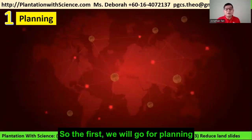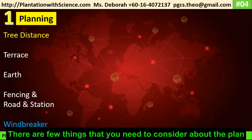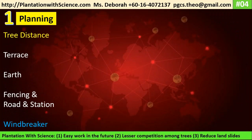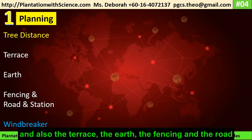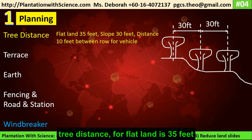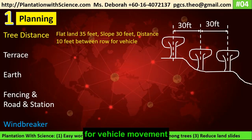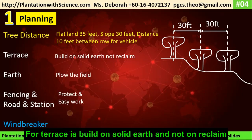Now we move on to planning. There are a few things to consider. First is the tree distance and also the terrace. For flat land, the distance is 35 feet; for slope it is 30 feet. Then 10 feet between the road for vehicle movement. For the terrace, it's built on solid earth and not reclaimed land.